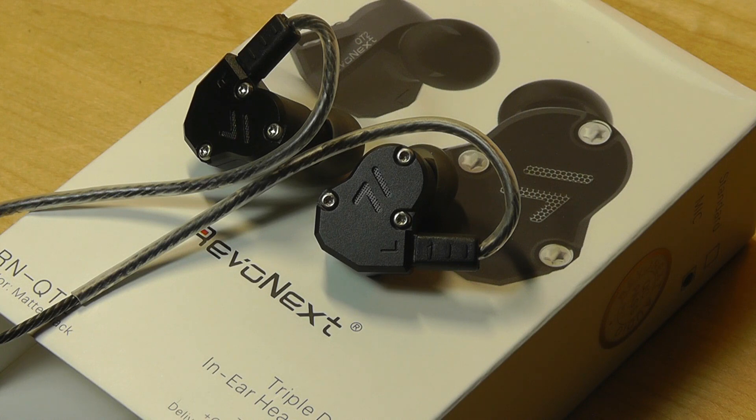The highs and treble sound really good as well — quite clean and crystal clear. If you're listening to higher notes by singers, vocals and instrumentals, it comes across as extremely detailed and nuanced. It truly is an audiophile-grade, bass-head certified pair of IEMs, which is surprising at this super low price point.